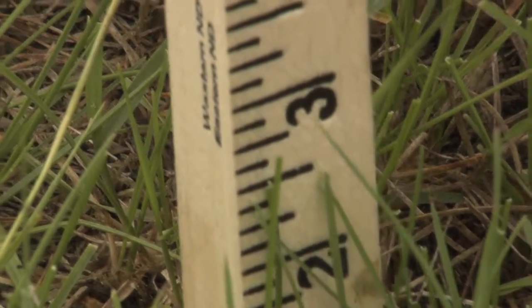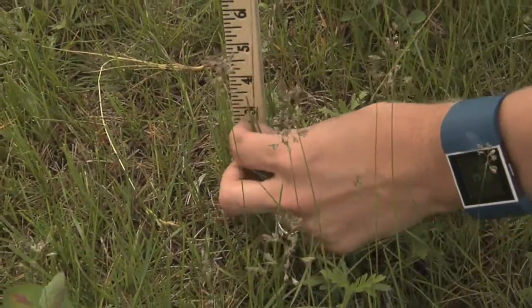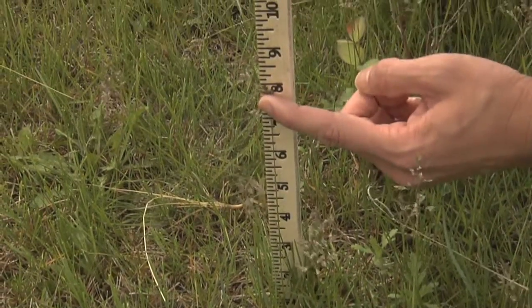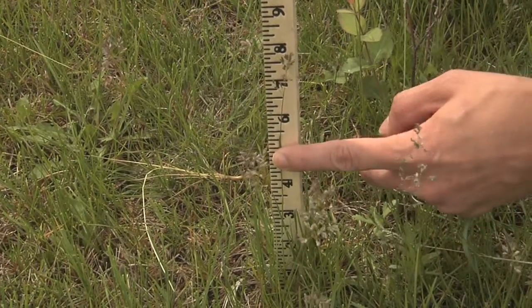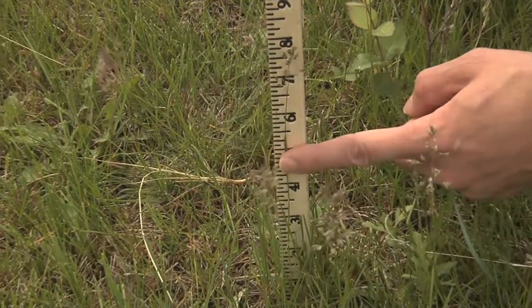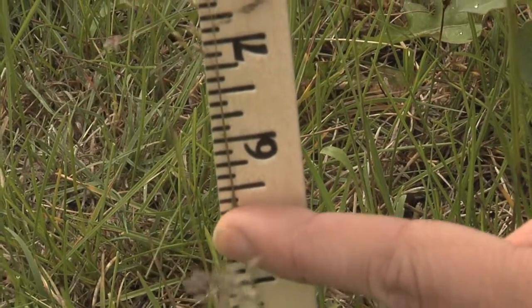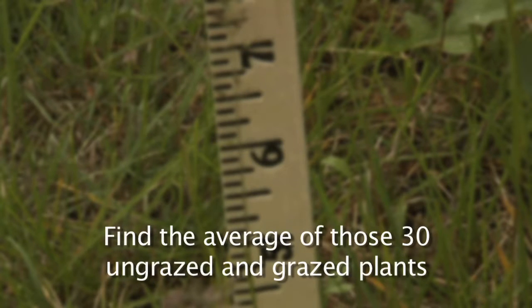Then we want to measure an ungrazed species. Here we have an ungrazed species. We do not want to measure to the top of the seed head or inflorescence — we want to measure to the top of the leaf. So the height of this ungrazed plant would be approximately five and a half inches. We would take 30 measurements each for ungrazed and grazed plants, then take an average of those measurements.